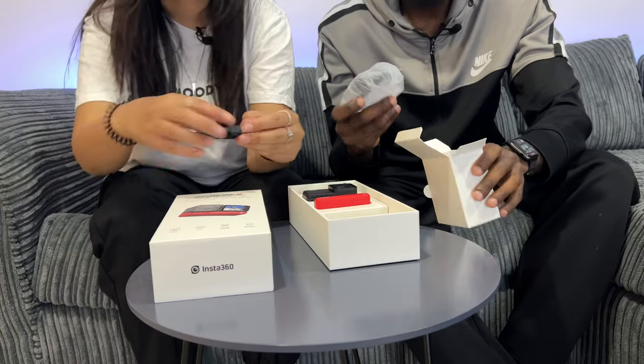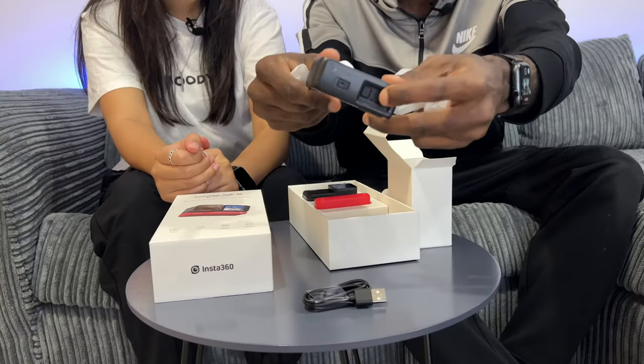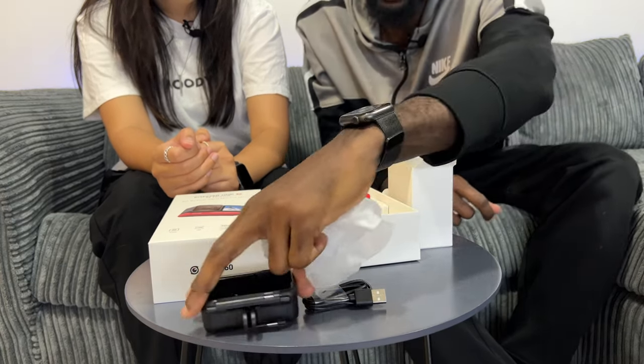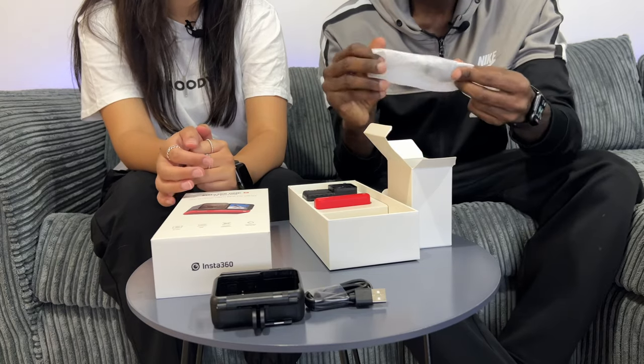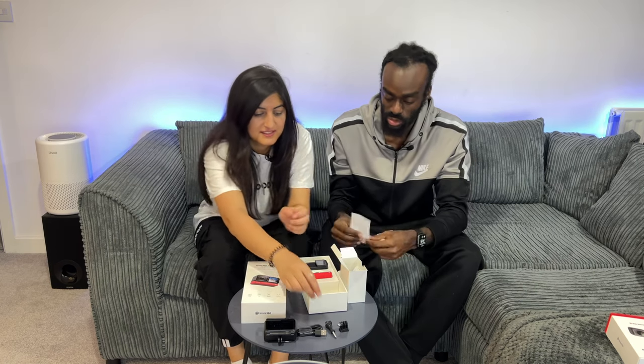In the second section of the box we have what appears to be some sort of mounting case for the action cam. You can see it's got the standard connectors you see in all action cams such as the GoPros and the AKASO, which we reviewed — click here to watch that video. It also has the record button on the top which attaches to the Insta360. Nice little case. Inside that case was also the remaining connectors required to attach to it.